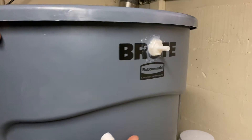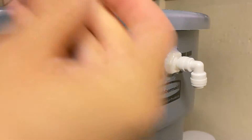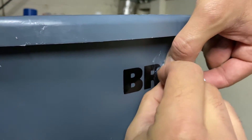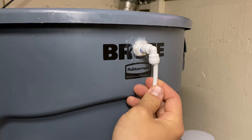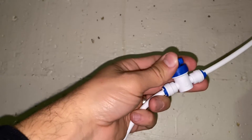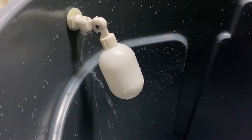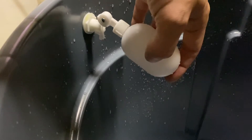Here we are attaching a quarter inch 90 to the float valve — you just push it in and then apply these clips if your system has clips. Next we are going to attach our RO water output to the other side of the 90. I have a shutoff valve in my basement that I turn when I want the reverse osmosis to go to the basement. You can see here that the water is flowing and when the float goes up the water stops flowing.